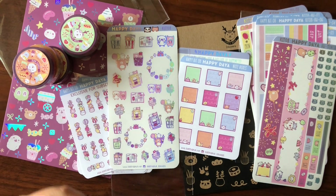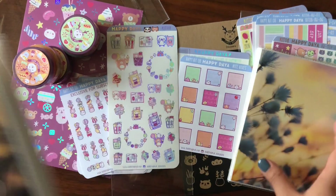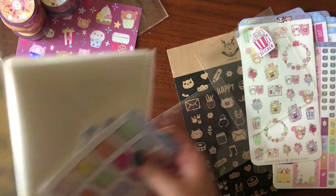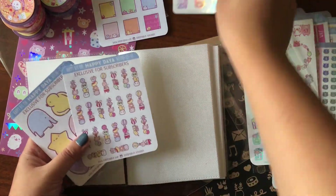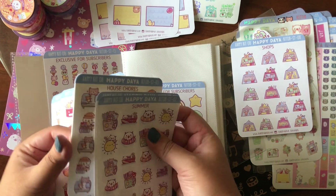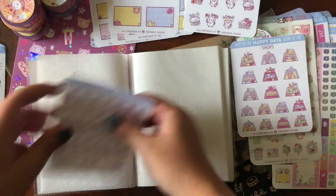For organization, I usually store these in four by six photo album style books. I knew I was going to run out so I bought a new one in anticipation. I use these to store the smaller sticker sheets. I like to organize them by theme so they're easy to get to — boxes together, Happy Fairy together. You just slide them into the photo albums and it's so easy to reference and find the ones you want.